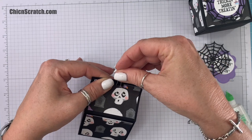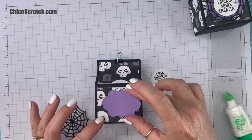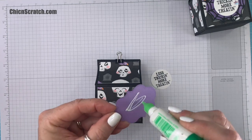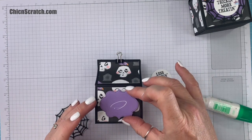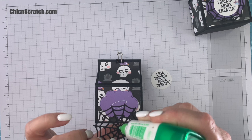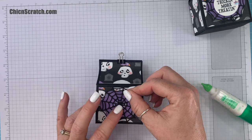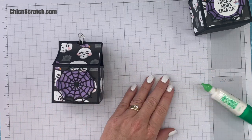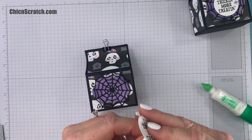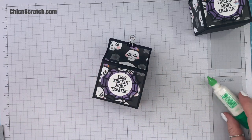We're going to add the Highland Heather piece first, right in the middle. I put the glue on the wrong side but that's okay because we're going to be adding the spiderweb. Then a little glue in the middle, and then this is going to get popped up. I'm using the black Stampin' Dimensionals since it's a Halloween project — we still carry the black ones.